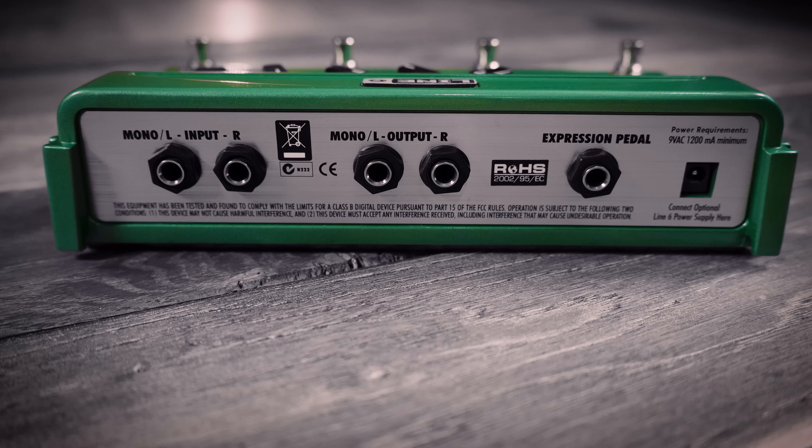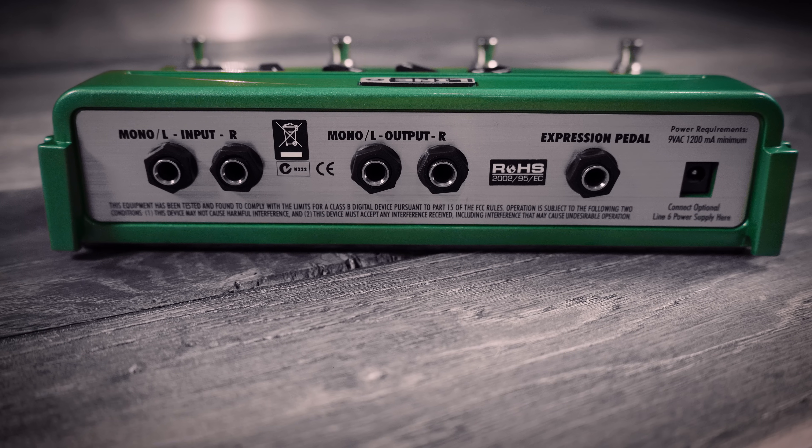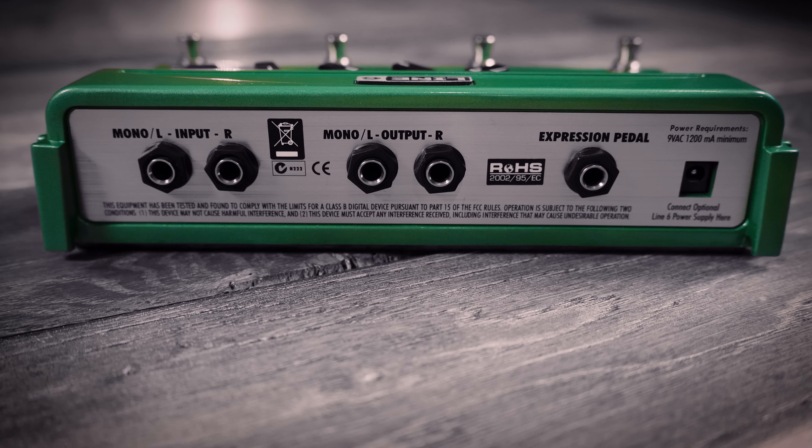Those footswitches could also be used to control the 14-second long loop sampler. It was one of the first easy-to-use and engaging loopers, and you could even put your loops into half time or reverse if you were feeling really creative. It also had stereo inputs and outputs, 24-bit audio quality, true bypass and an expression pedal input. It was the first pedal in this format, and it's been copied ever since.